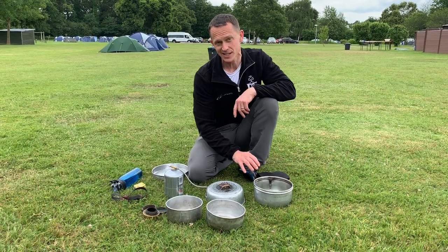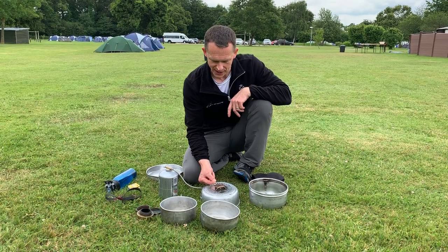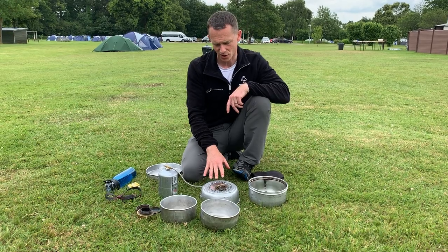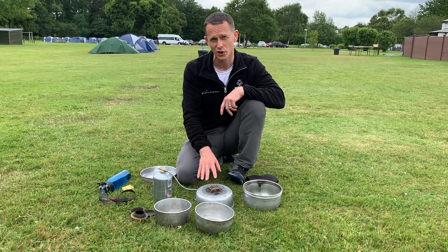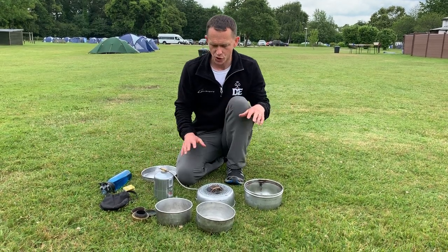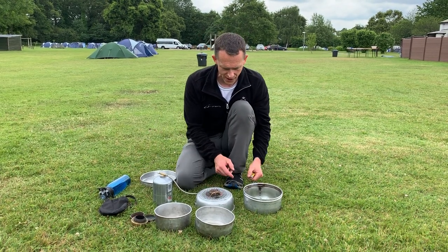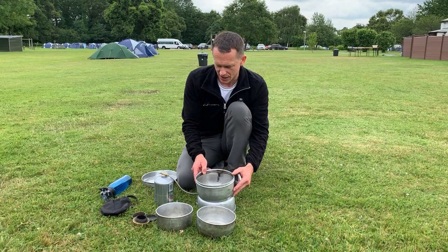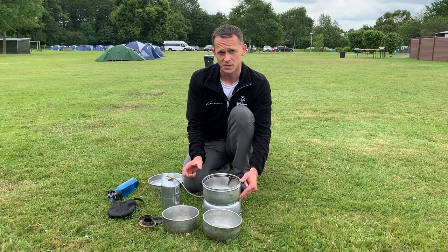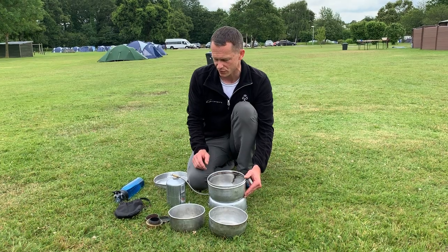The stove is easier to light when you don't have the windshield on, because it means you can bring your match in from the side rather than going in from above — that can be pretty unpleasant, especially with the gas stove, because it is so much more powerful and hotter than the meths burner. Because it's quite a still day today, I'm going to light this stove from the side. If it was windy and you did have to light it with the windshield on, it's quite handy to have very long matches so that you can get them in there without having your hand over the top, because this flame is incredibly hot.